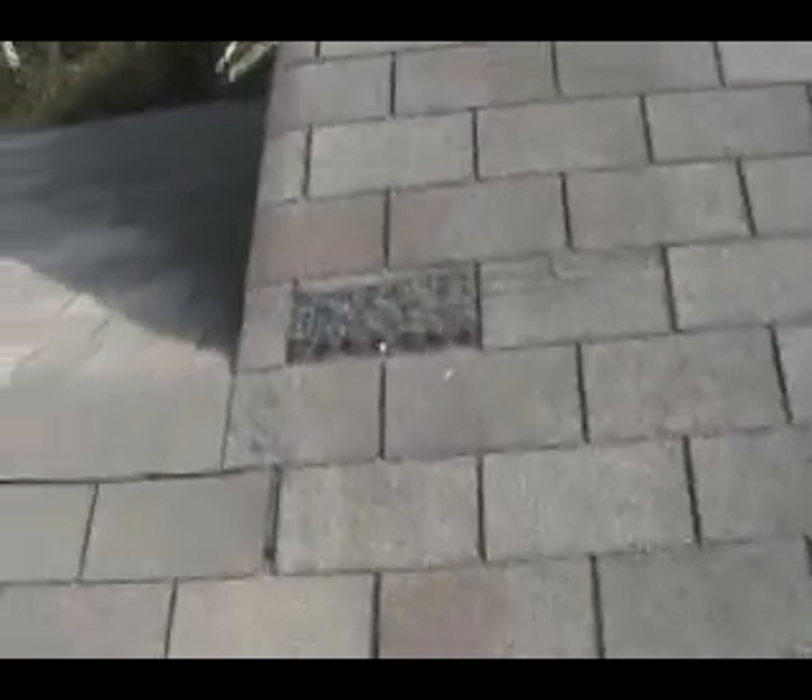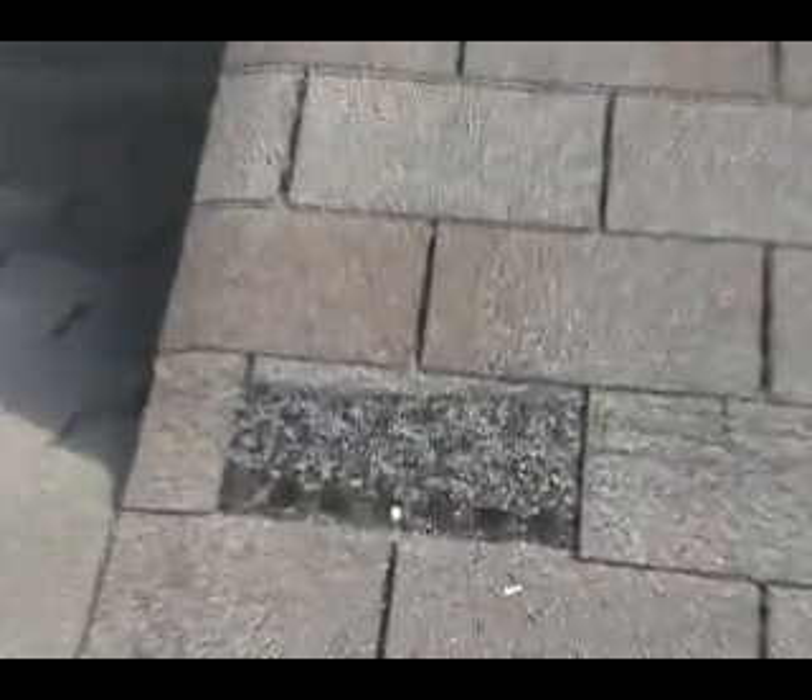There's a damaged shingle here, damage down here on the nail coming through this one. The shingle out here next to it is a split.